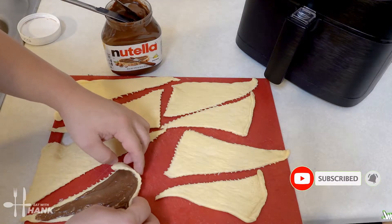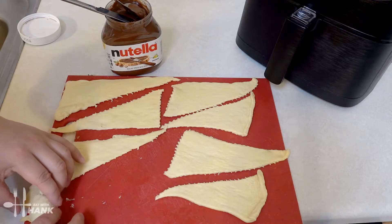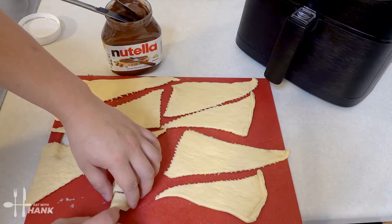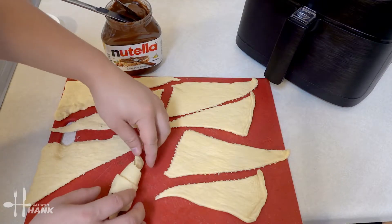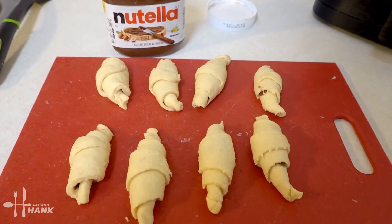Then we're going to roll it. We have one. Twist the ends just a little bit. Okay we have all the crescent rolls rolled up with Nutella.